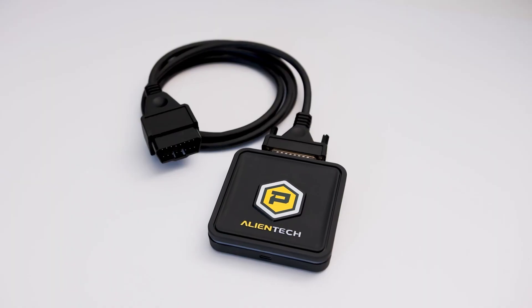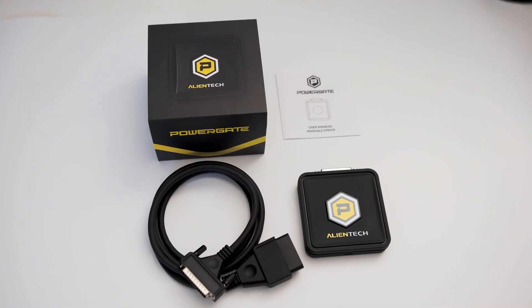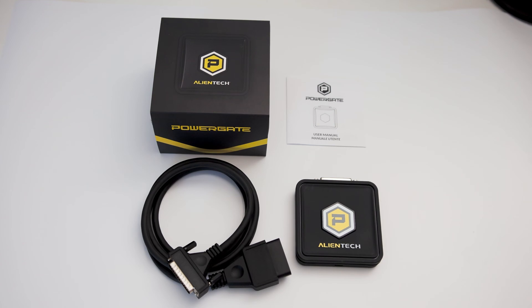If you've seen some of our other flashing videos, much like many other tuners for years, they are clunky giant systems that really look like they were made in the early 2000s. Finally, one of the Italian companies has stepped up and now we have an all-new ECU flashing tool available that makes flashing your car from stock to tune files extremely easy.